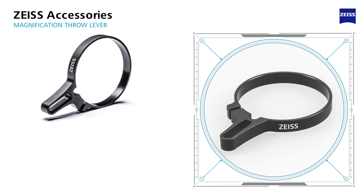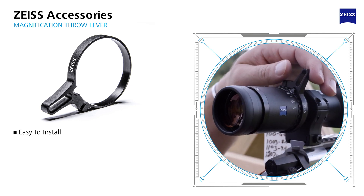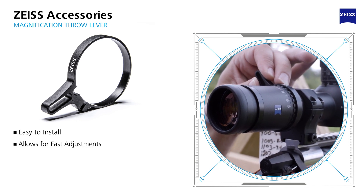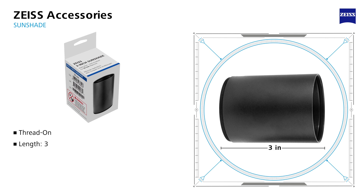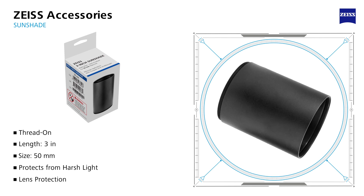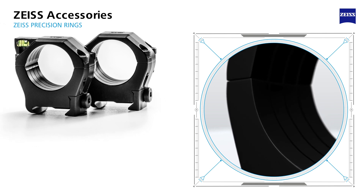Zeiss offers several accessories for the LRP S5 riflescopes. When speed is critical for success, add the Zeiss magnification throw lever — extremely helpful in cold environments and when using gloves. It allows for fast magnification adjustments and makes it easier to identify the magnification setting at a glance. In harsh light and dusty conditions, the 3-inch sunshade can provide the shooter with better image quality and protect the objective lens from unwanted dirt, debris, and scratches.